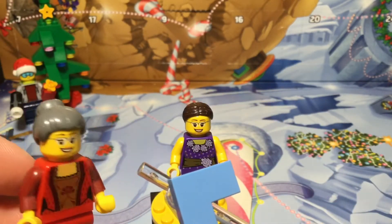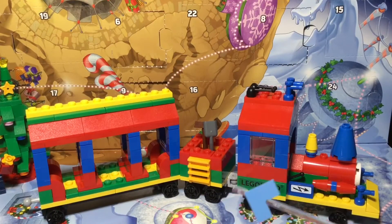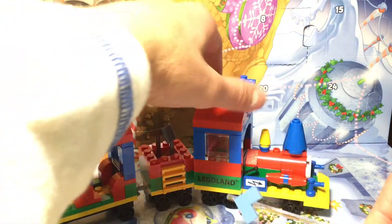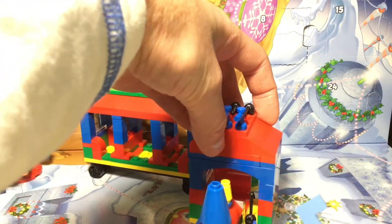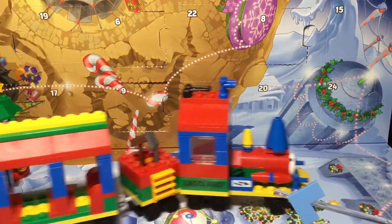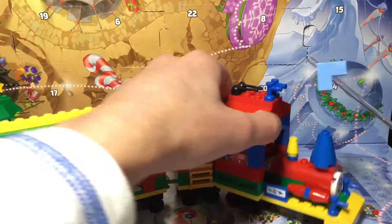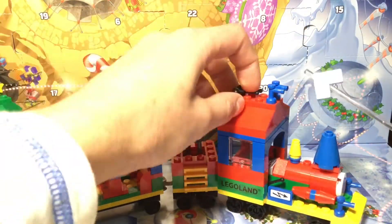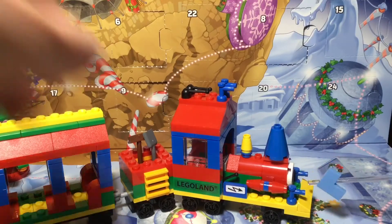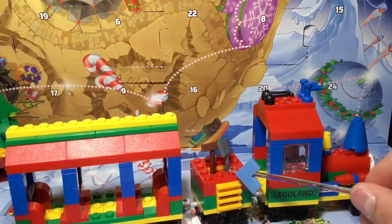Here's the main part of the set — the Legoland train. The only downside is that every single little thing has stickers, which is kind of a problem. But this is a really great set. In the back there's more detailing up there, there's a funnel, and this is where the train works.